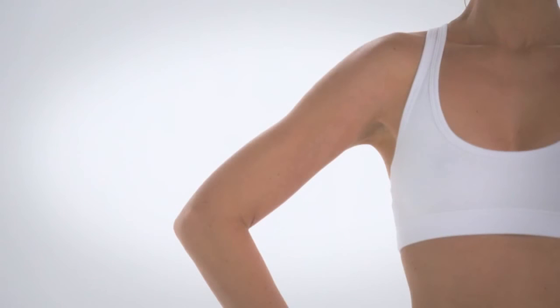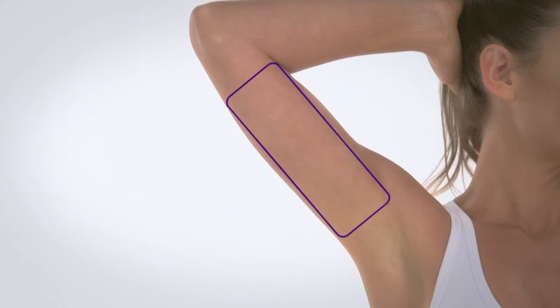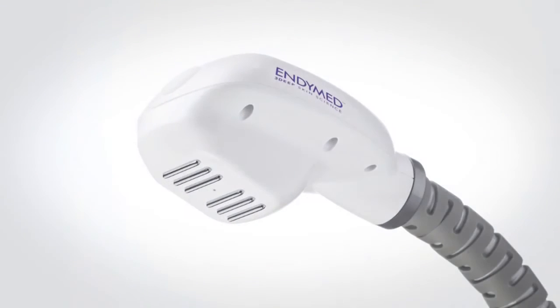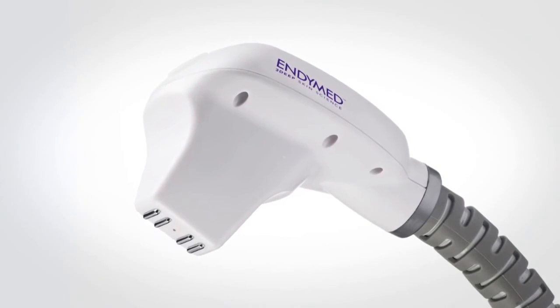For arm treatment, divide the arm into three rectangles: frontal, outer, and inner arm. We recommend using overlapping adjacent rectangles. The recommended application for this treatment area is the large handpiece; however, if the arm is too small, use the small handpiece.